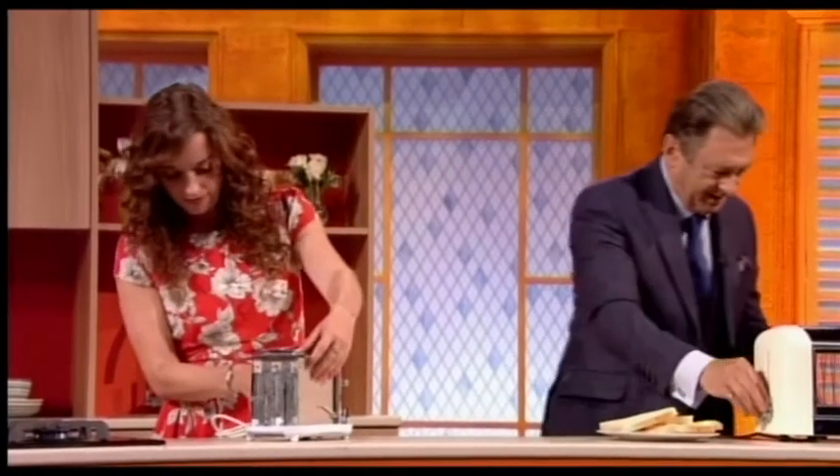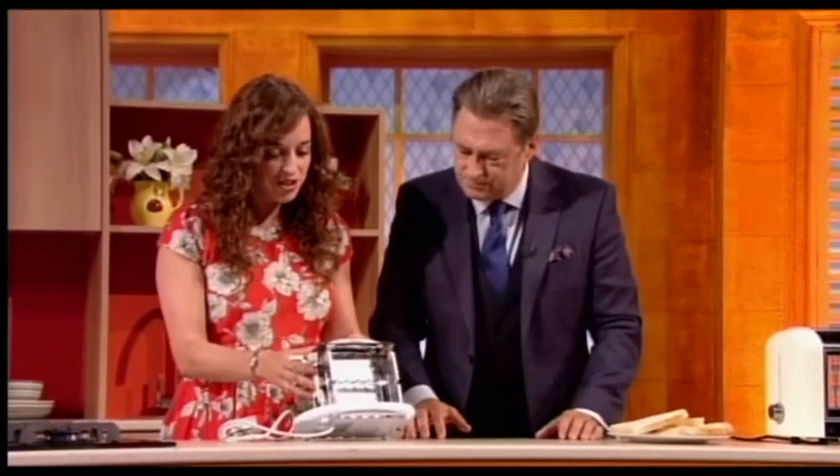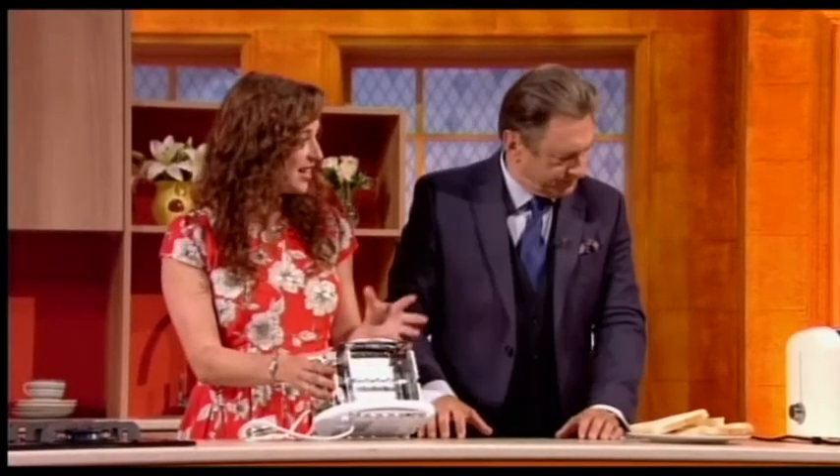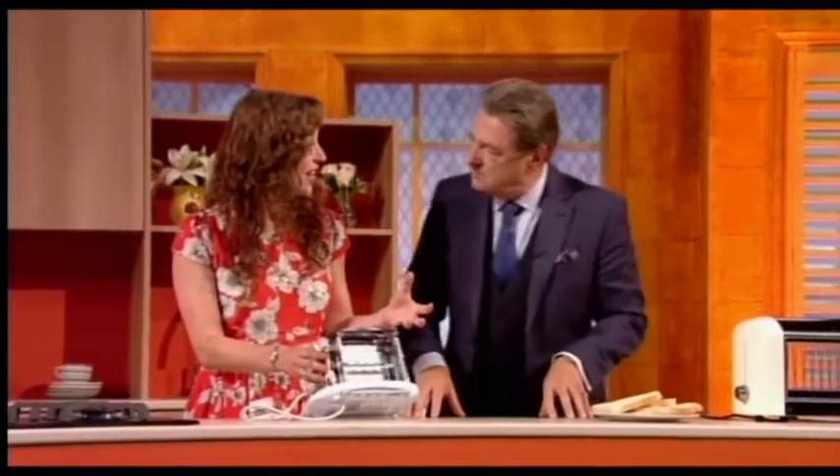I'm just going to press this one here so we can illustrate. Here we go. Look at this side. Toasters work by transferring electrical energy into heat energy in the form of radiation, which is why they glow red, and that red is the heat being given out.